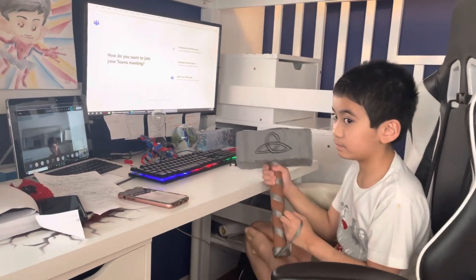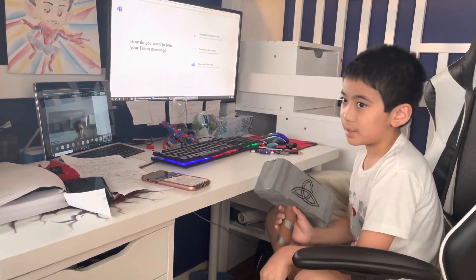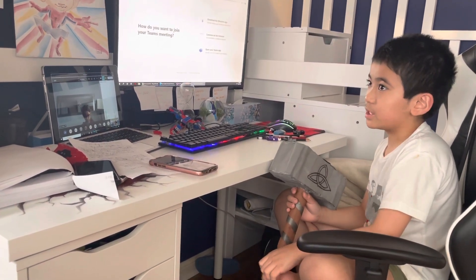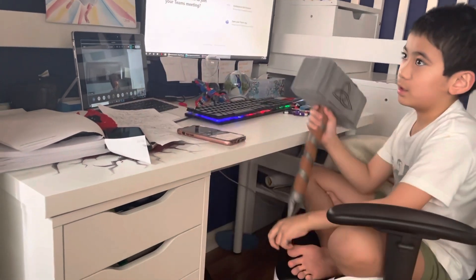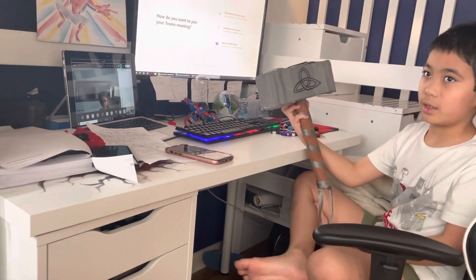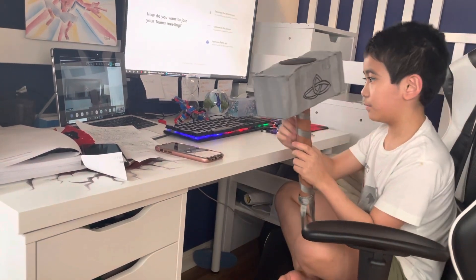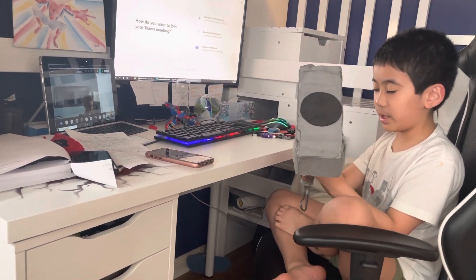Hello. My Shawn's share is a thing that me and my dad created. It's from one of the Marvel movies. The object is called Mjolnir, and the stuff we made it with is Sharpie, foam, cardboard, and paper.